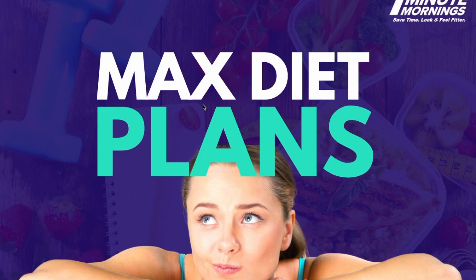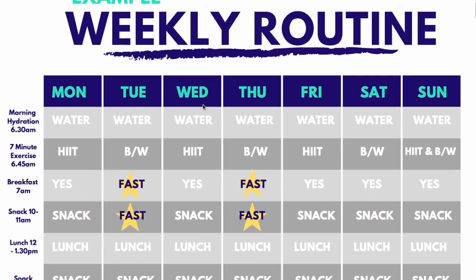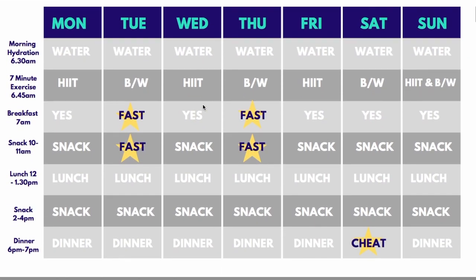Welcome to the MaxDiaPlan. Let's first have a look at your weekly routine. Now roughly in your weekly routine — these times you'll obviously have to adjust so they fit into your life — but this is roughly what you want to be doing every day.